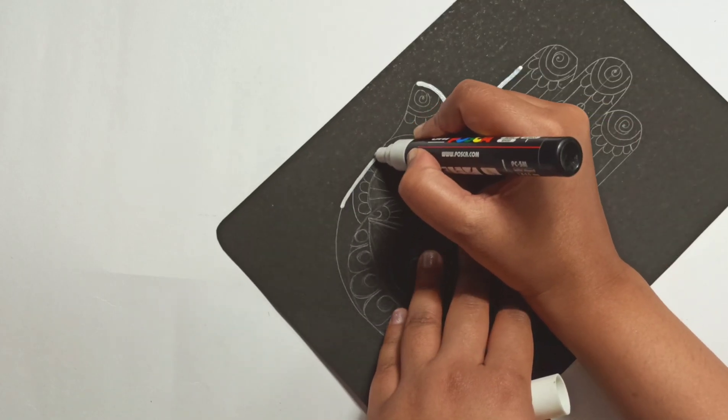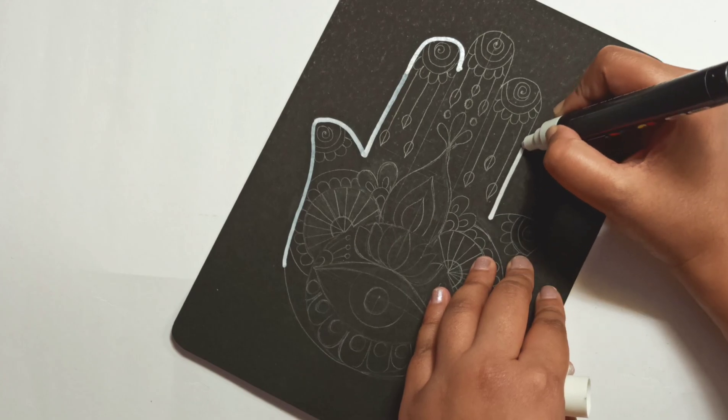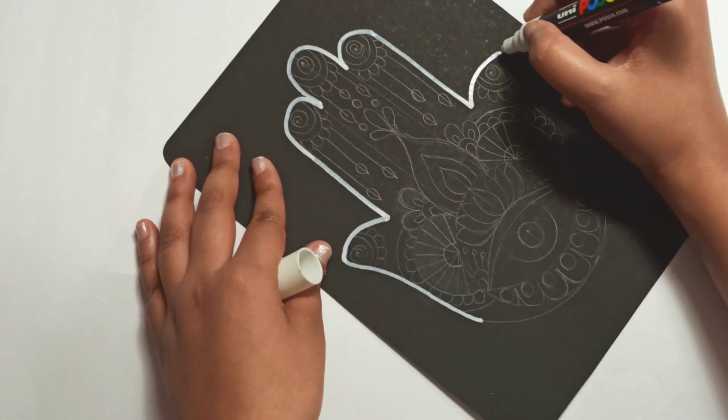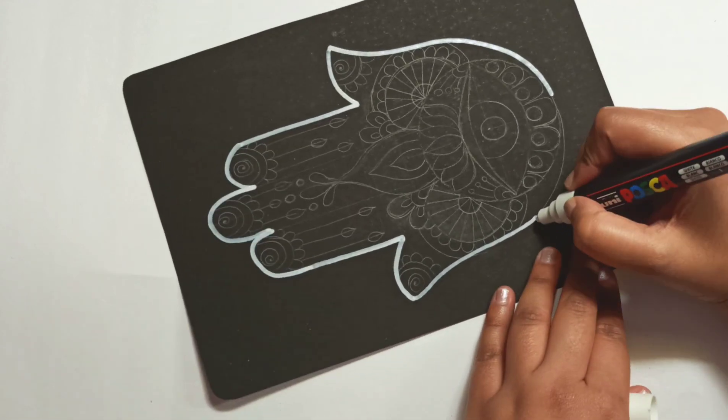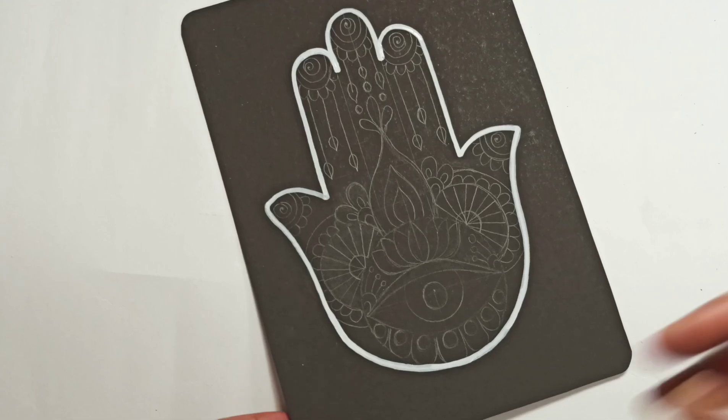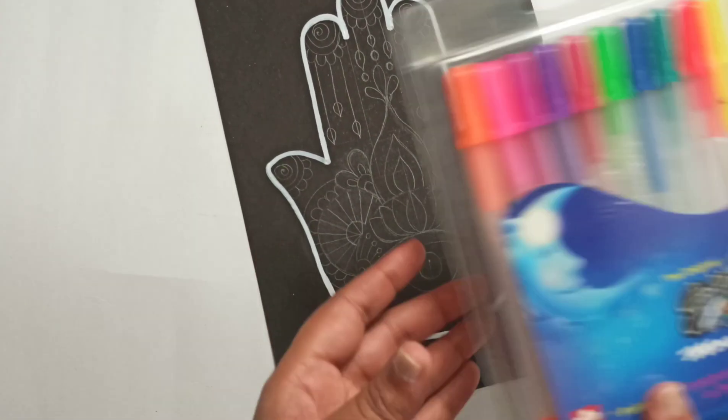And the basic drawing is done. I'm using a Posca pen to outline — it's a Uniball Posca. Feel free to do it on white paper; then you'll only need black pens and color pens if you wish to add color.